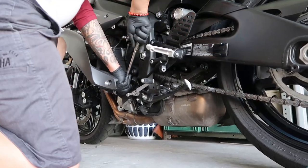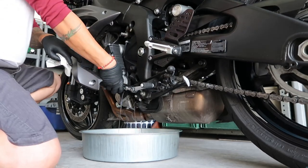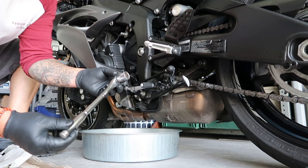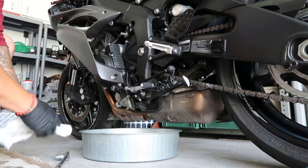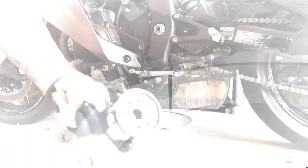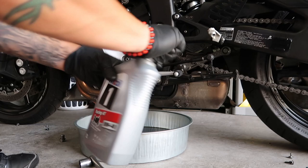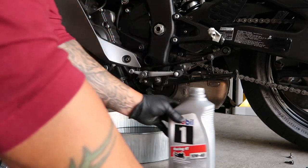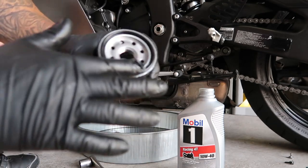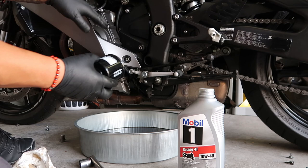The drain plug is the same size. Here's your new oil filter right here. Take some new oil — it's already pretty well lubed from K&N, but just in case — and pop this back on.